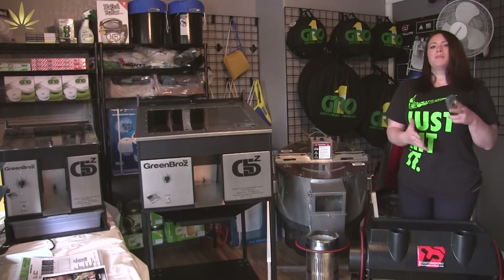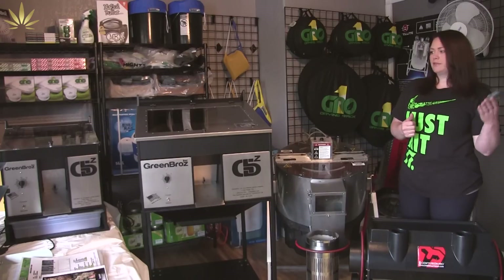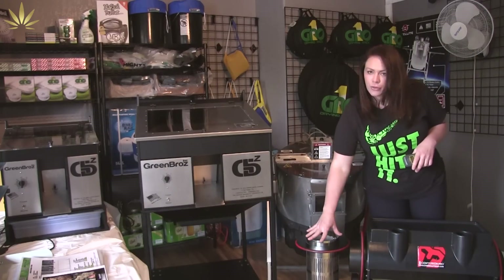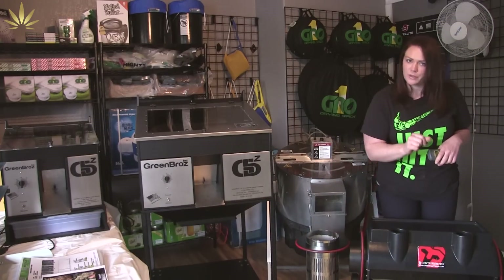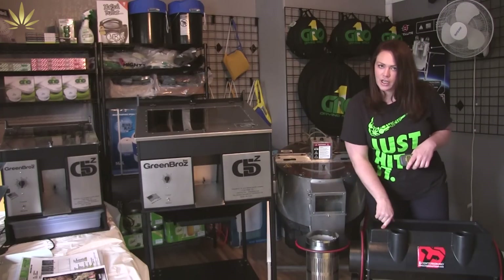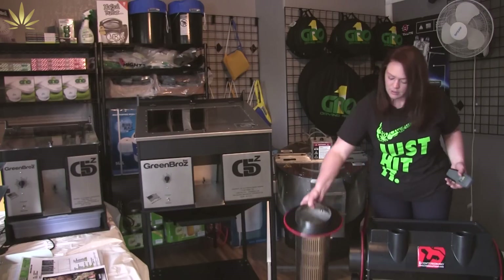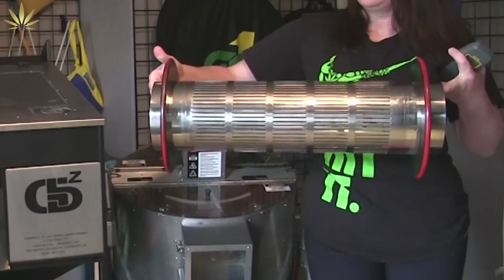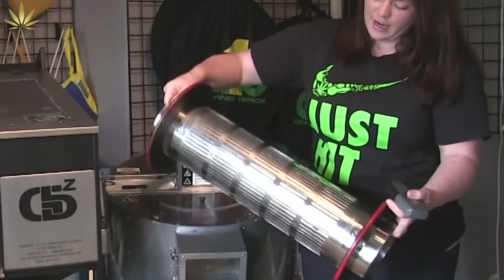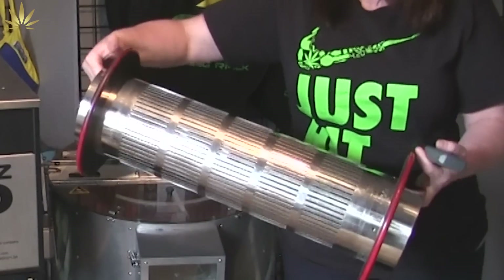After people started talking about wet trimming versus dry trimming, both the Twister company — which we sell Twisters as well, we just don't run them, we do sell them — and the Centurion company both came up with a dry attachment tumbler for their machines. It has smaller sections in between the grate and it allows for a nice, quick, efficient dry trim.